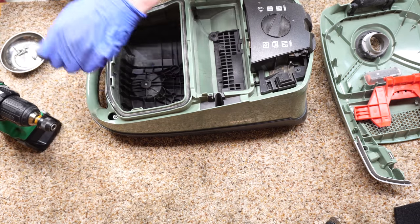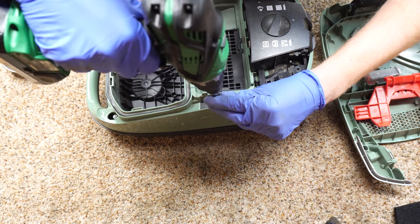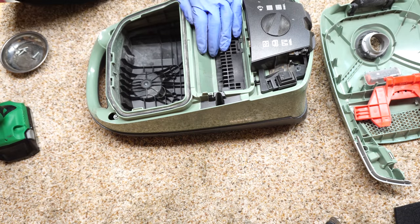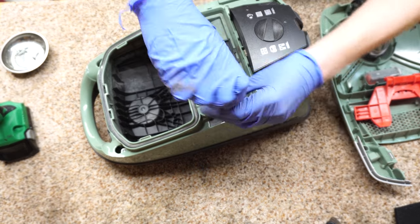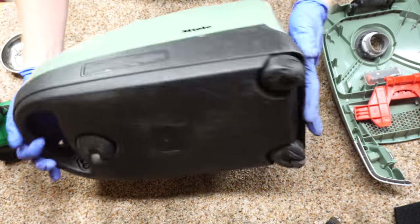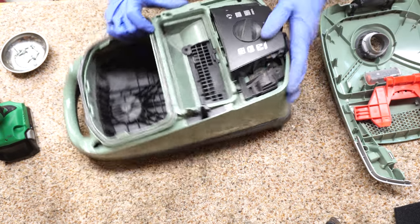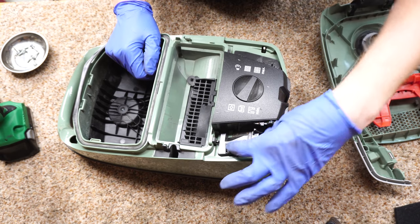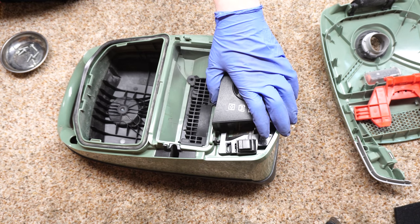I cannot reach that one without an extension. The drill's not going to get in that one either — there is a T20 that fits in there on the drill but I don't have that bit right now, so I'll just pull that one out by hand. I want to point out this is a common problem with on/off switches, and probably why this came into my possession. As you can see how much play this has —